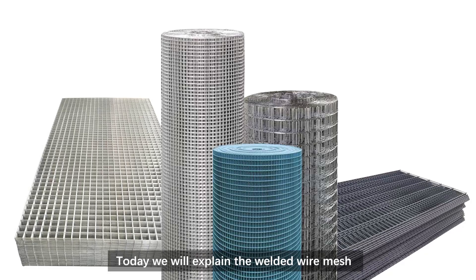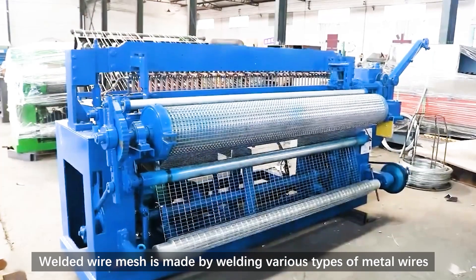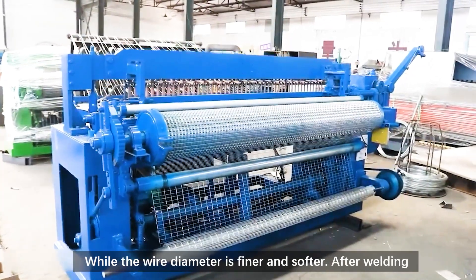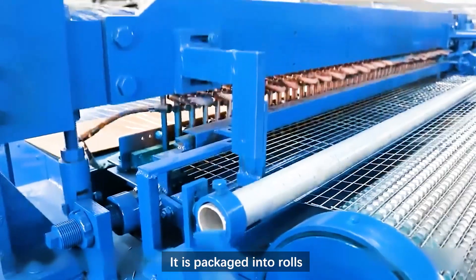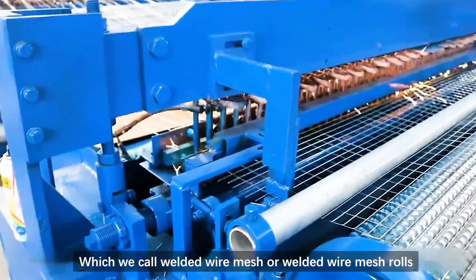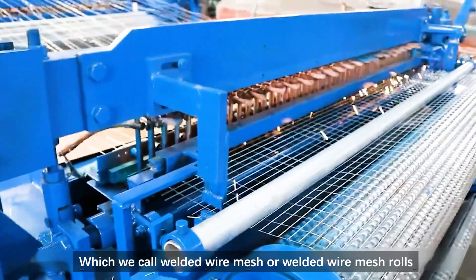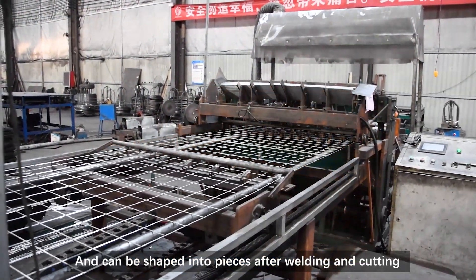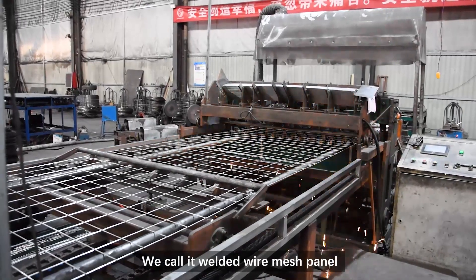Today we will explain the welded wire mesh. Welded wire mesh is made by welding various types of metal wires. While the wire diameter is finer and softer, after welding it is packaged into rolls, which we call welded wire mesh or welded wire mesh rolls. When the wire diameter is thicker and harder, it can be shaped into pieces after welding and cutting — we call it welded wire mesh panel.